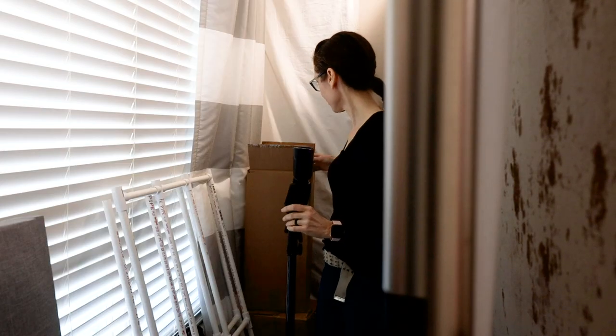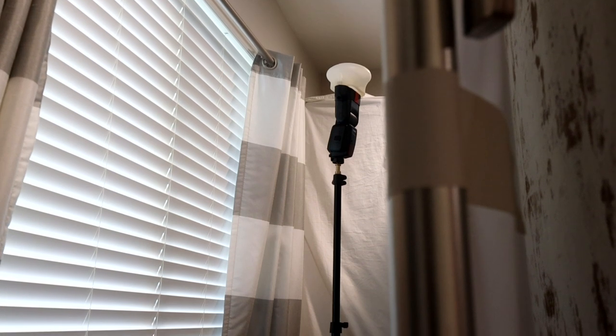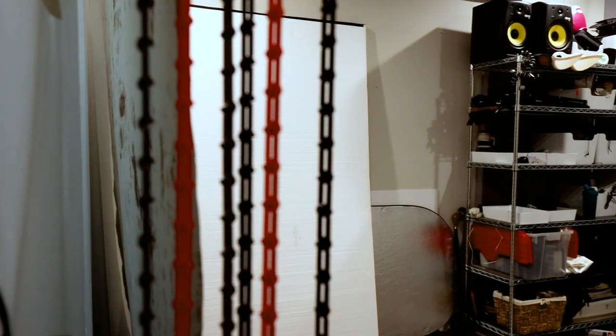Behind my backdrop I have a Canon 600 EX-RT light with a MagMod MagSphere pointed at the ceiling. The MagSphere helps to gently spread the light across the back wall, which spills over my backdrop. The flash is set to a very low power and provides a subtle amount of fill and hair light coming down on my model.